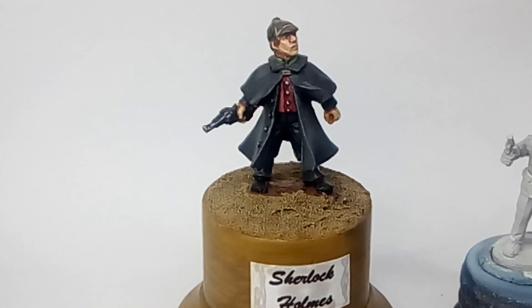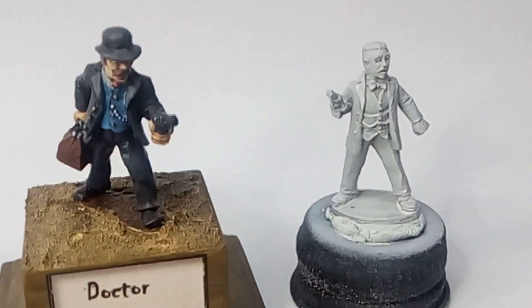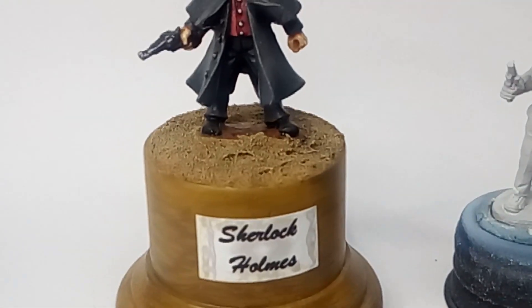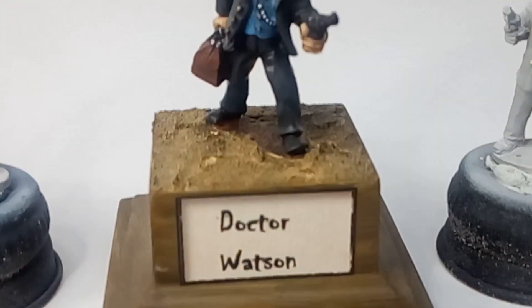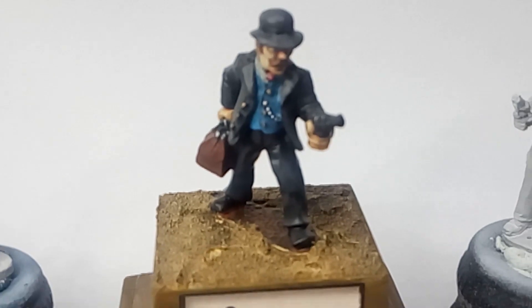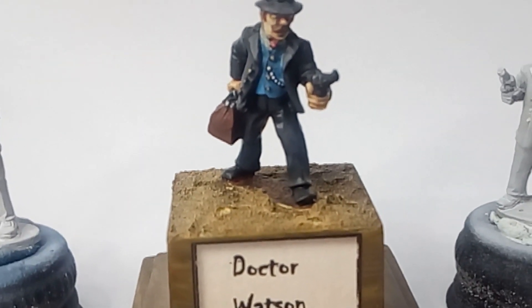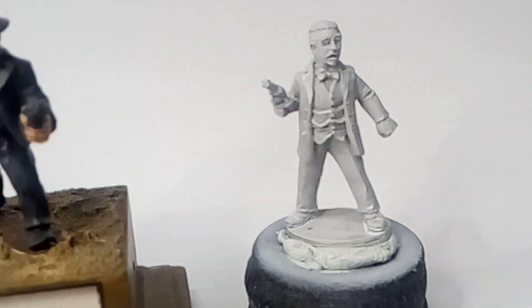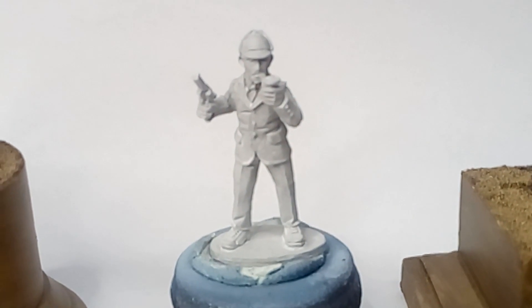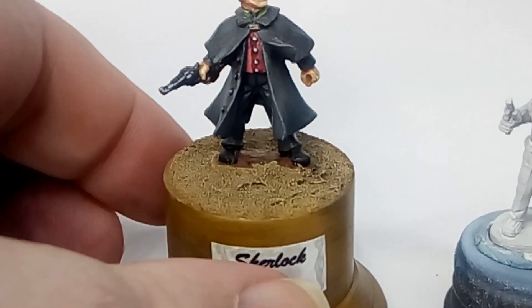What I'm going to do today is take a look at some Foundry figures. These are the two painted ones - Sherlock Holmes there, Dr. Watson there. I painted these some time ago, and then these two new figures, Dr. Watson and Sherlock Holmes, that I got from the Salute show.